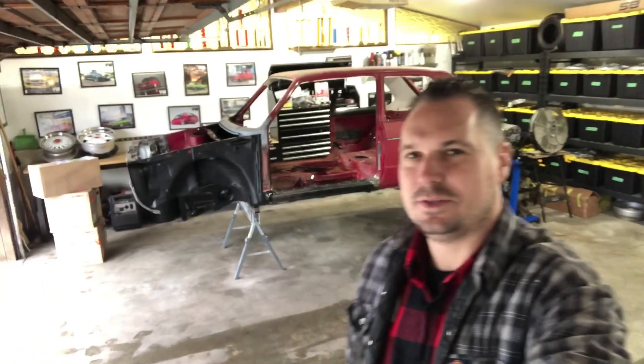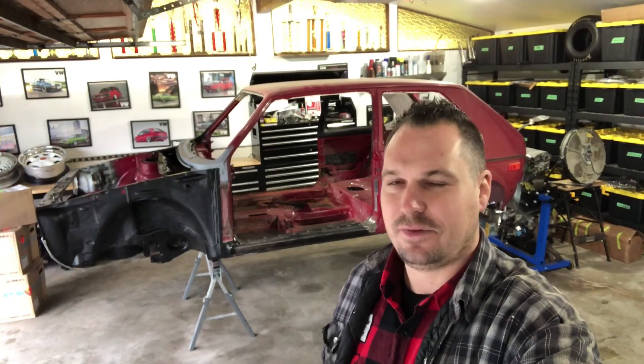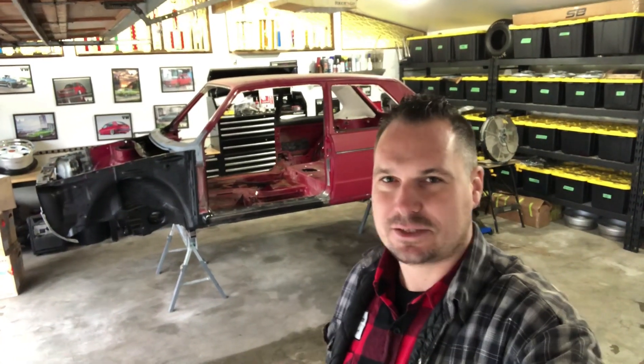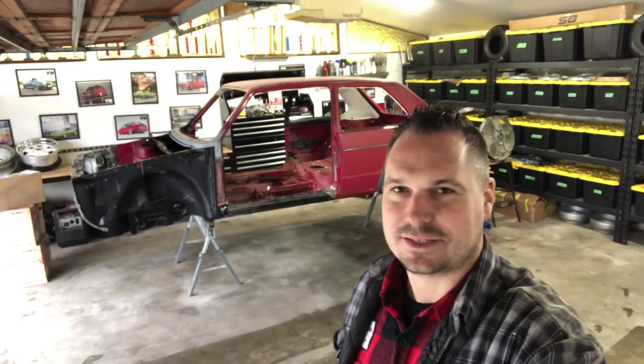Welcome back to this week's episode of Mystery Garage. Happy Holidays, Merry Christmas. We're only a couple days away for some awesome family time. Since it is the season of opening gifts and boxes and presents, I got some new ones for us to go through today — some exciting stuff in there, so let's get to it.